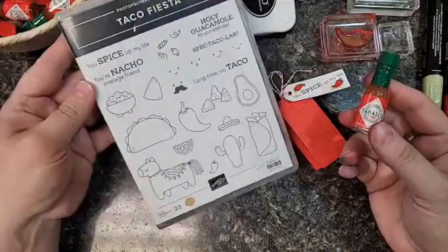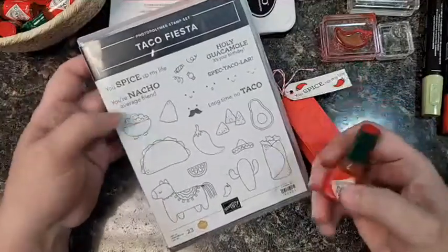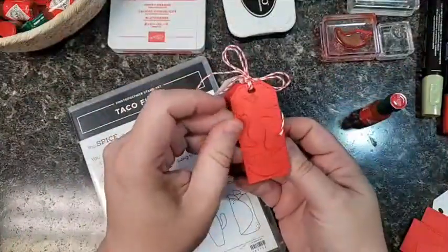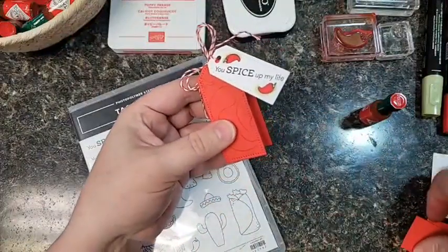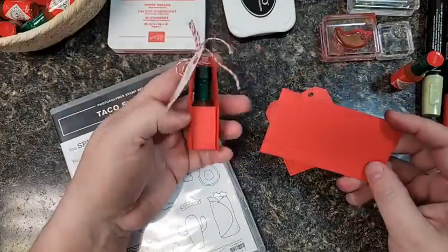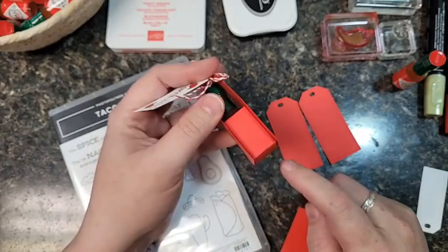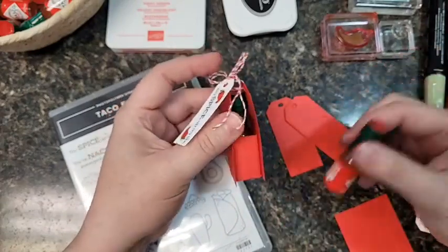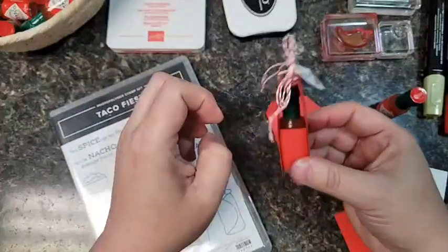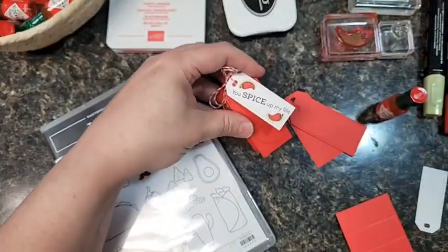I'm using the Stampin' Up set Taco Fiesta, one of my favorite sets — check the blog for lots of cards made with it. It has some peppers we're going to use in this project. I used the Tailored Tags dies and cut out two cute little tags for the front. The cardstock color is Poppy Parade, and we made a scored piece for the inside box. It's securely in there and the twine ties it shut so it can't fall out. 'You spice up my life' — so fun!